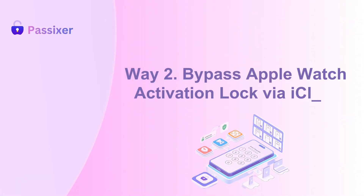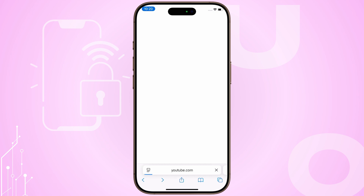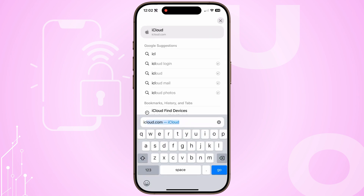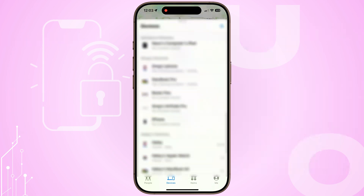Way 2: Bypass Apple Watch Activation Lock via iCloud. If you can't access the iPhone paired with the Apple Watch, the previous owner can disable the Activation Lock via iCloud. They need to log into iCloud.com, go to Find My, select All Devices, and choose the Apple Watch.